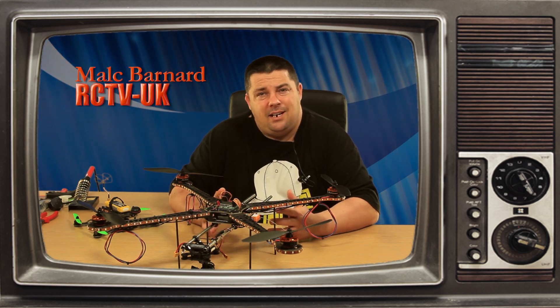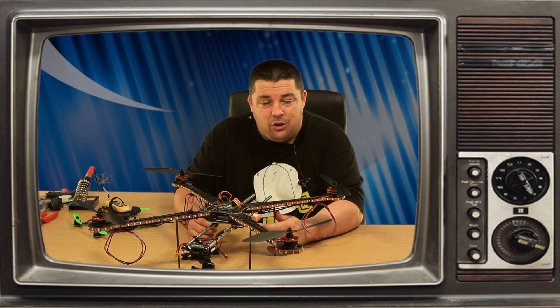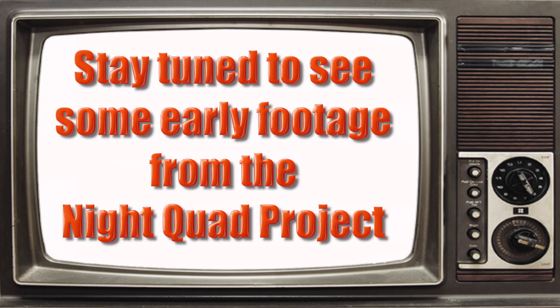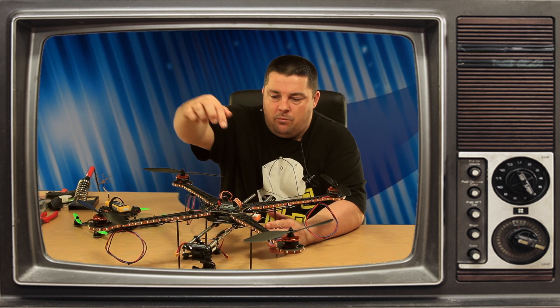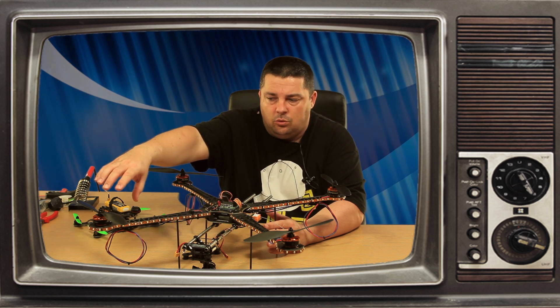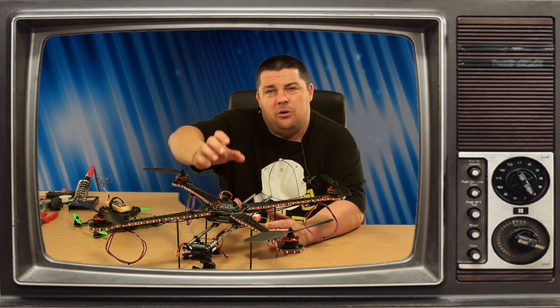Hi guys, welcome to RCTV UK. In this episode we're going to be taking a look at our new quad budget build. This quad is going to encompass four different projects. The KK 2.1.5 is installed on the quadcopter — this has been the first time that we're playing around with the new Hobby King controller.